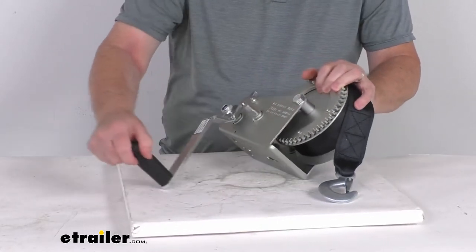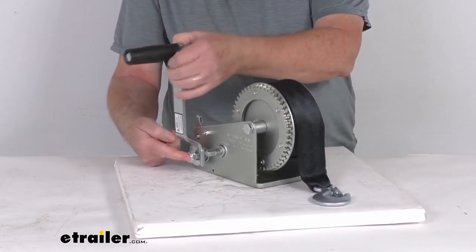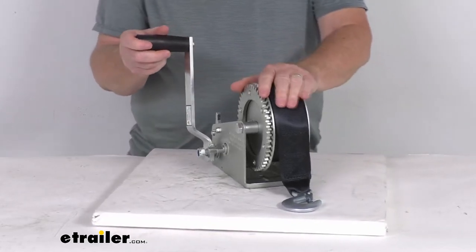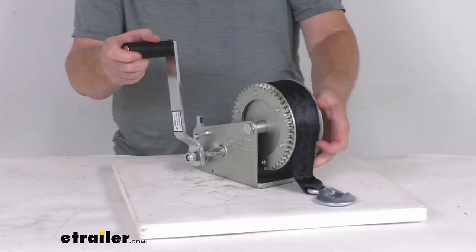The handle length, as you can see when we crank it, is measured from the post to the center, coming in at about 10 inches. The drum storage is 20 feet of two-inch wide strap, and it has a capacity of 2,000 pounds.